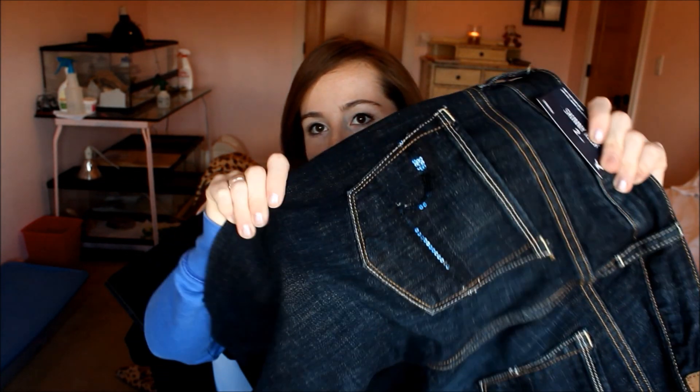And I got the Skinny Kick in Fade Pure Dark Wash. This is what the back looks like — these are my favorite. Look how shiny and cute they are. And these do have a little bit of a flare.